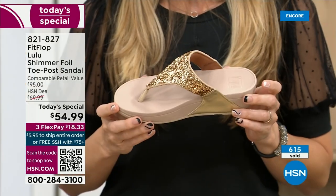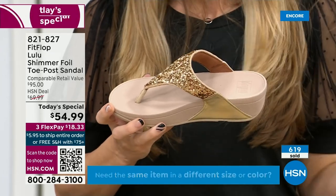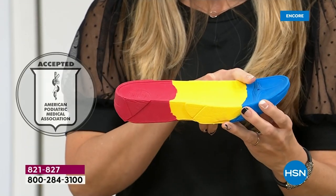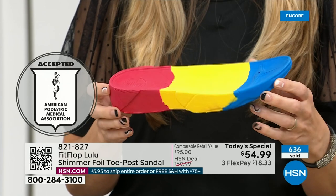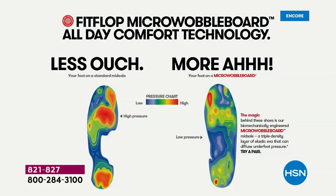Every pair of FitFlops is approved by the American Podiatric Medical Association. This gorgeous shoe has that micro wobble board technology — a triple density foam that's going to diffuse pressure and equally distribute your weight. The sole actually looks like a real human foot, whereas so many sandals are just flat pieces of cardboard. On the left of this graphic you can see what your foot looks like in a shoe that is not good for you — all lit up like a Christmas tree. On the right, you have what your foot looks like in a micro wobble board shoe, your weight distributed, all impact points supported. That's why you could wear these all day long.